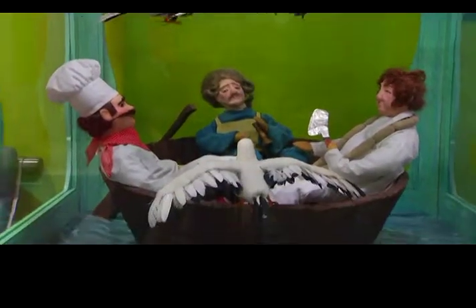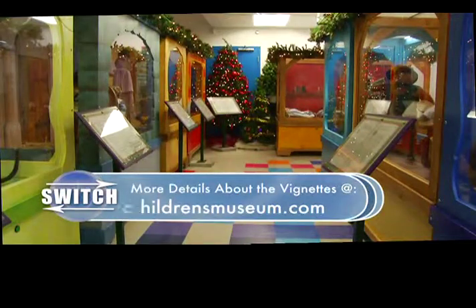The Eaton's Fairytale Vignettes are on display at the Children's Museum until January 4th. For Switch, I'm Tony Guerrero.